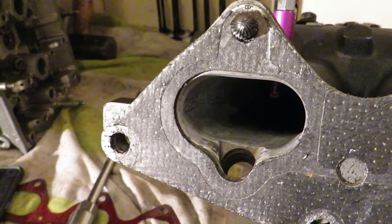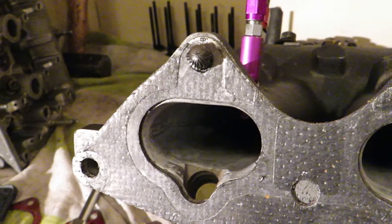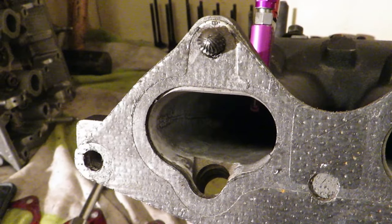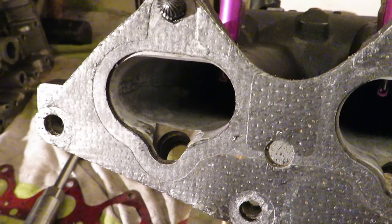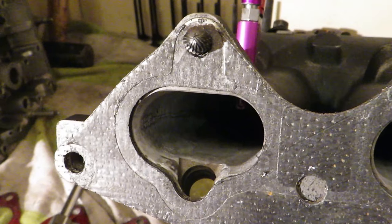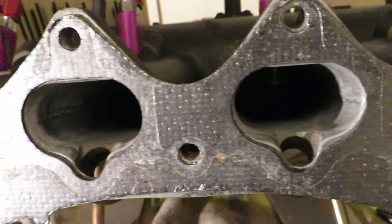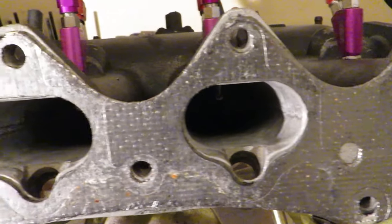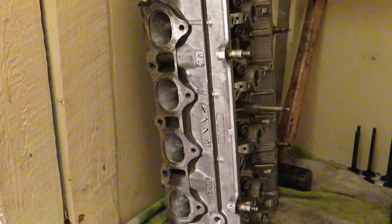Your cam size and compression also change how you port. Small ports don't need much compression or cam because velocity is so high. A very large port — you better have a lot of compression and a lot of cam, or the car will feel really slow. That's a simple explanation of port work and port matching. Until the next video, hope you guys enjoyed it.